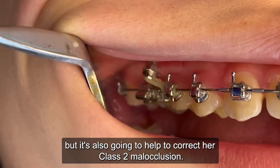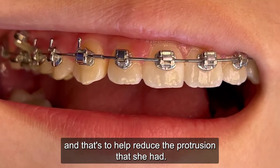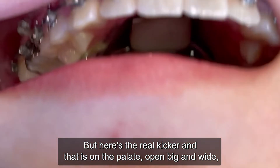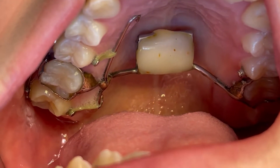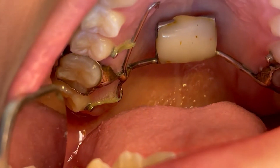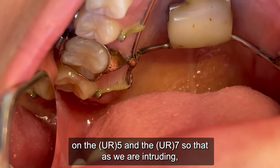You'll notice we've gone ahead and flipped the upper two-to-two brackets — that's to help reduce the protrusion she had. Now here's the real kicker: on the palate, what we have here is this expander combined with a TPA, and we have these little buttons on the 4 and the 7.